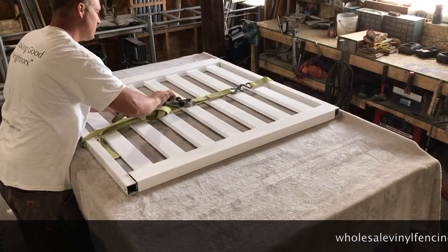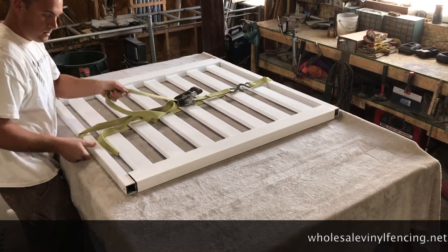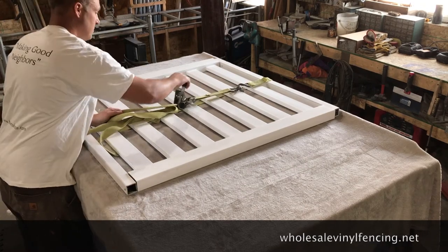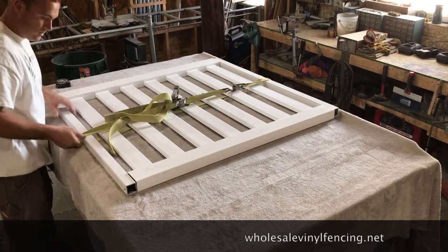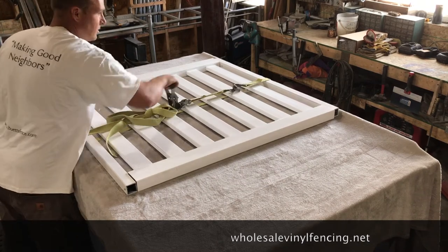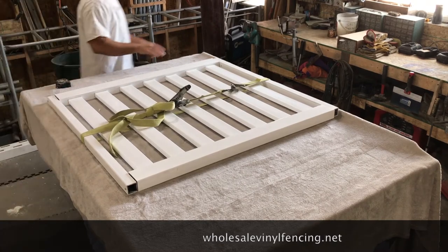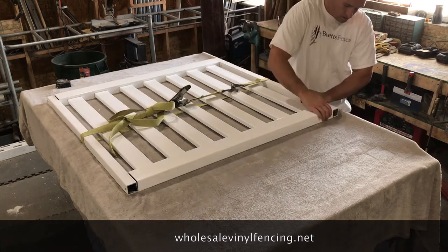You just wrap a strap around the center of the gate and pull it snug. You don't want to bend your uprights, you just want to get it tight enough where it closes up any of the gaps, so when you put your screws in everything is going to look nice and flush. After it's tightened down, go ahead and walk around your gate and just line up the rails. Make sure it looks good before you put your screws in.